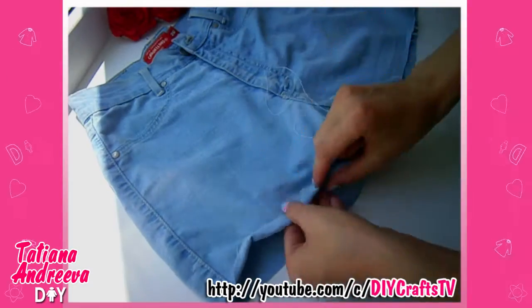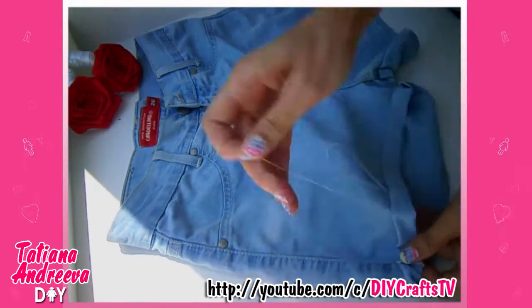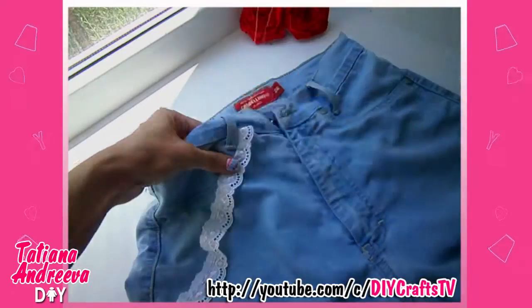Cut off the pants to the length you want and fold the edges on the face side. Sew it on the sewing machine or by hand. Then sew the lace ribbon along the pockets from the front side of the shorts.